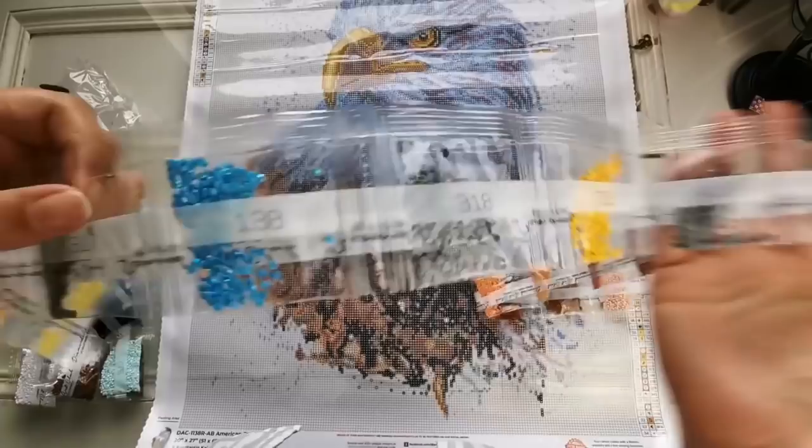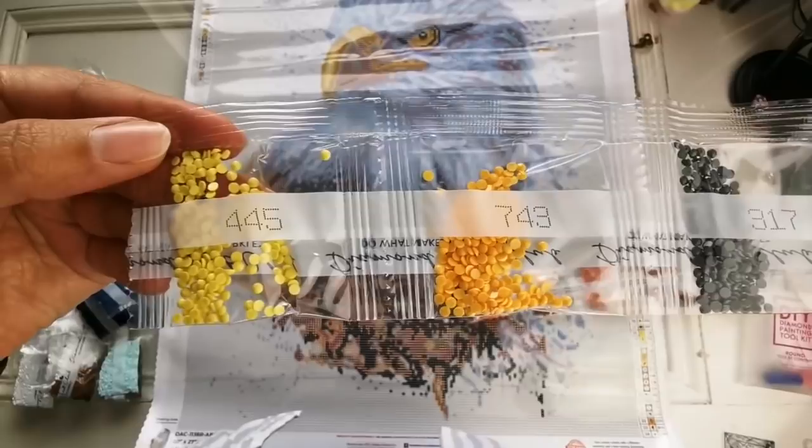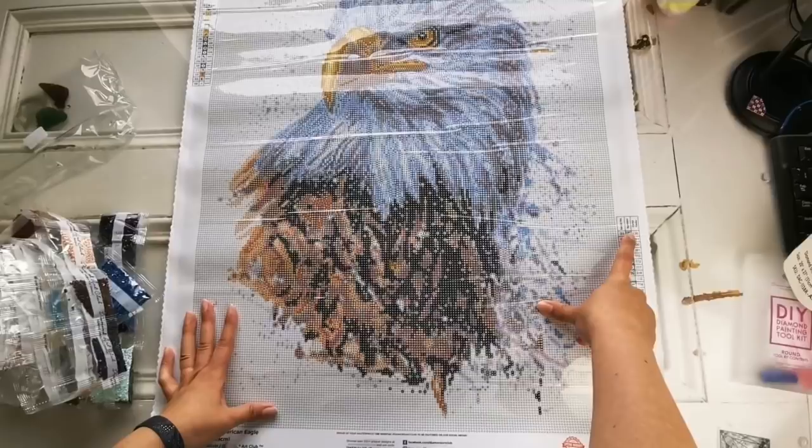We have some grays, some yellows. There's the other AB diamond — can you see how it shimmers and sparkles? Very pretty. And then the rest of the colors are there for the beak and the eye. Very nice. So let's see where those AB diamonds go. Number one is 138 and that is the blue color.